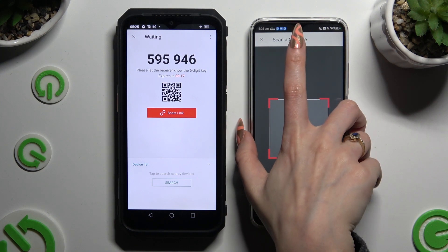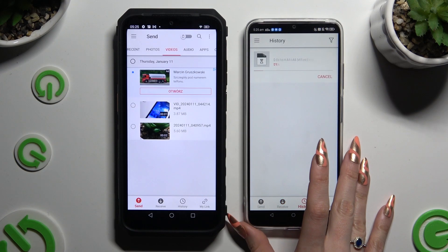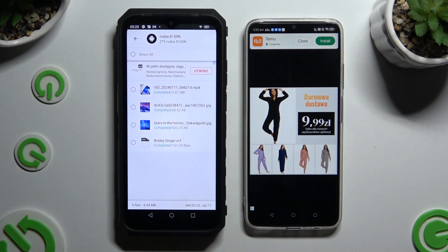Then wait. As you can see, after a couple of seconds, all of my files were successfully sent.